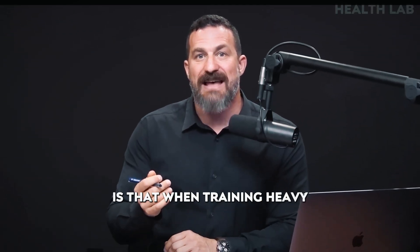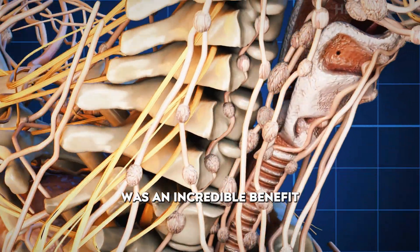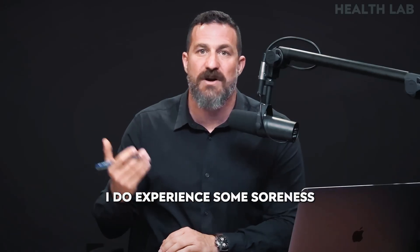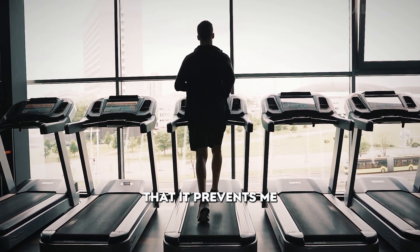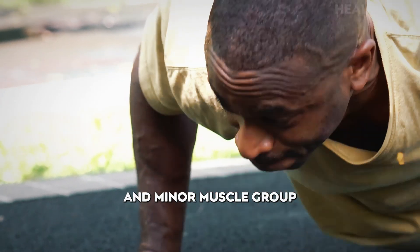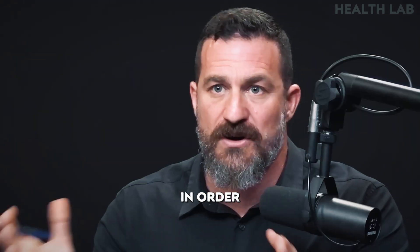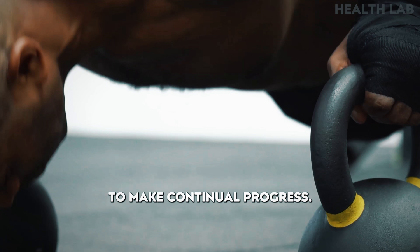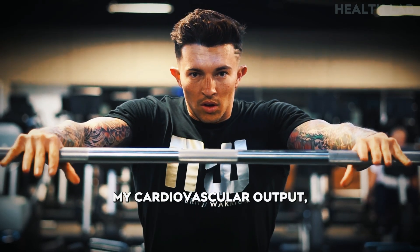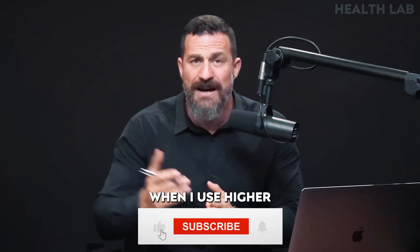The third specific benefit I noticed is that when training heavy for three to five repetitions per set, I didn't get sore. This was an incredible benefit because typically when I train in the six to 15 repetition range and take those sets to failure or near failure, I do experience some soreness the next day. By training in the three to five repetition range that Dr. Andy Galpin suggested, I was able to improve my strength, improve my cardiovascular output, and reduce soreness. I also just felt better overall and had a lot more energy after those workouts than I typically do after resistance training sessions using higher repetition ranges.